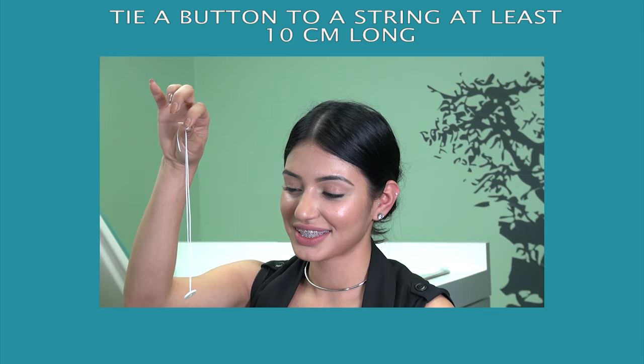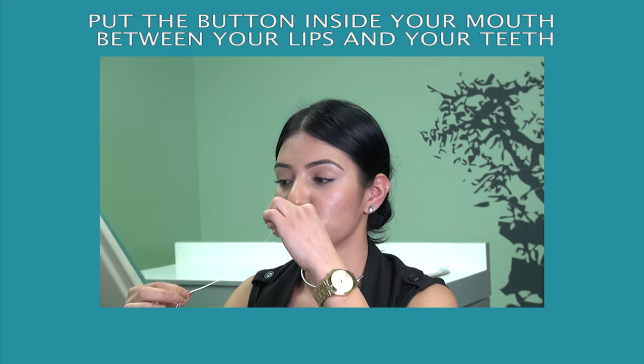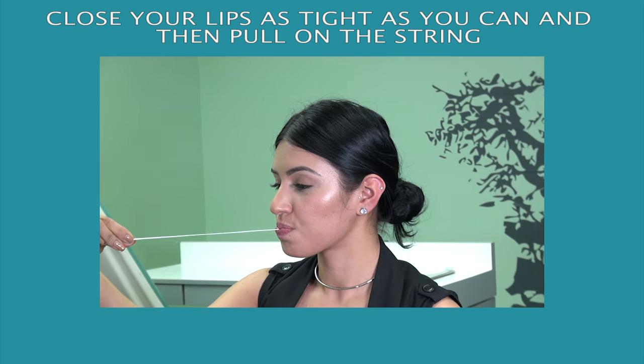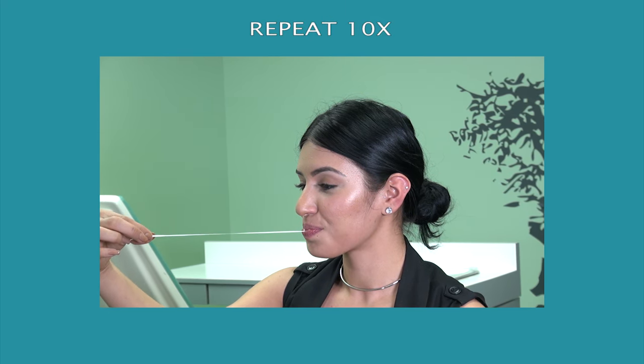Button hold. Tie a button to a string at least 10 centimeters long. Put the button inside your mouth between your lips and your teeth. Close your lips as tightly as you can and then pull on the string. Don't allow the button to be pulled out. Hold for 10 seconds. Repeat 10 times.